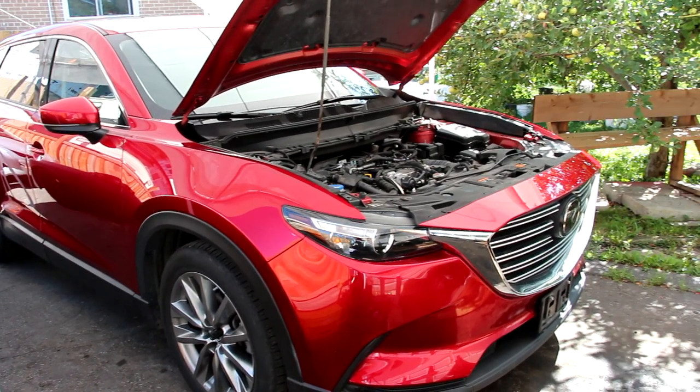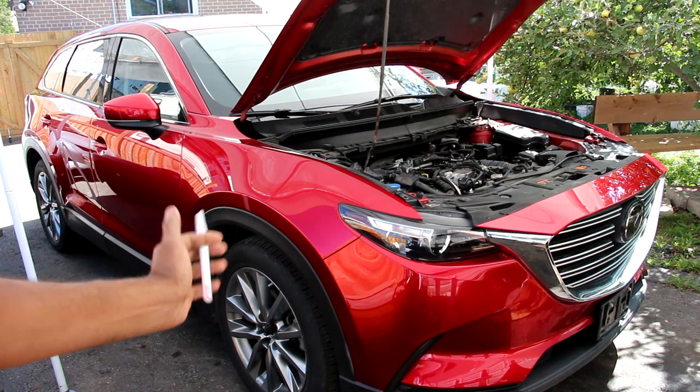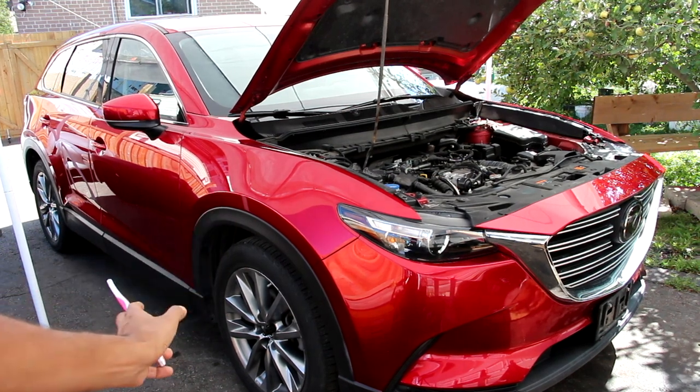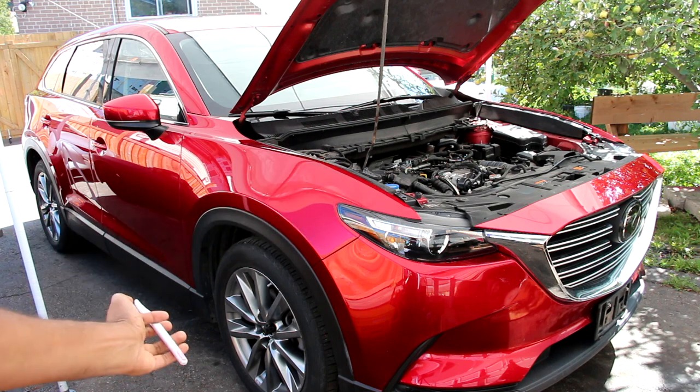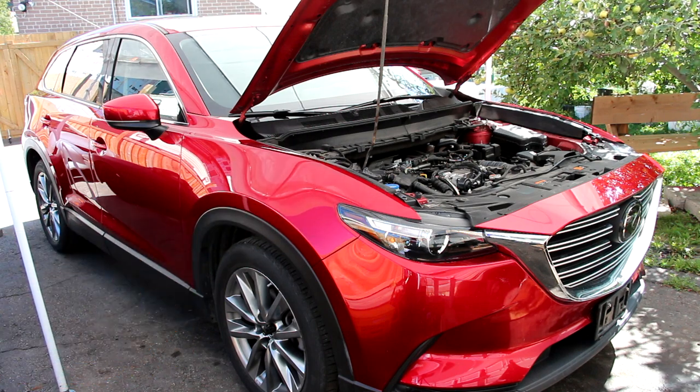Today we're going to be reviewing the Mazda CX-9. Now while most car reviewers would swear that the CX-9 is the funnest three-row SUV to drive, we're going to be taking a look under the hood and underneath the CX-9 to see what's inside and how it works.